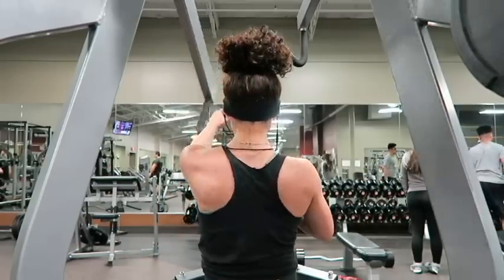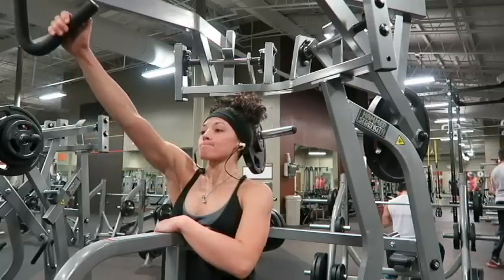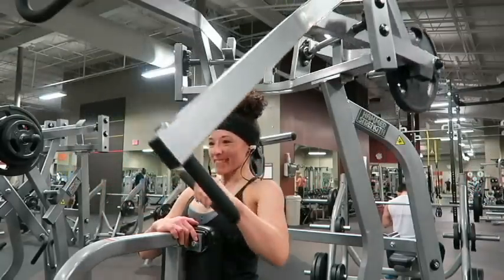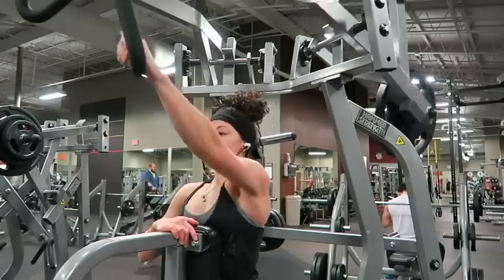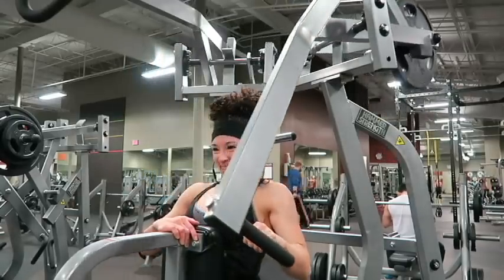As you can see, if you look at my hands, I'm trying not to use my thumb at all, and that's going to eliminate using your bicep as much as possible and really focus on your back.